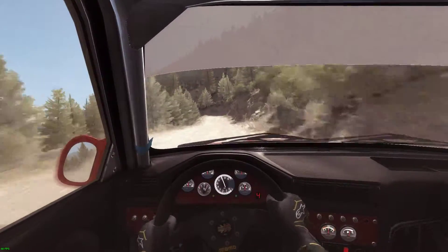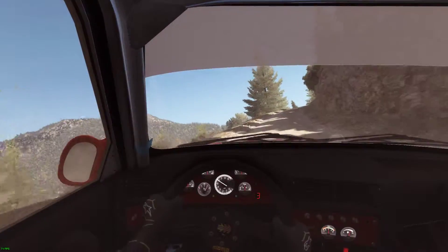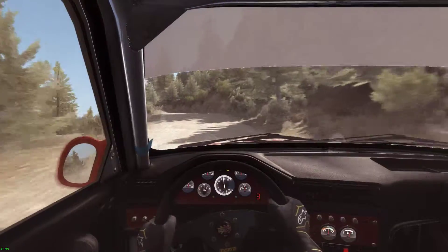120 through dip, left 3 half long, don't cut, bad camber, into right 4 half long, don't cut, 60, left 6 over crest, into portion narrow.